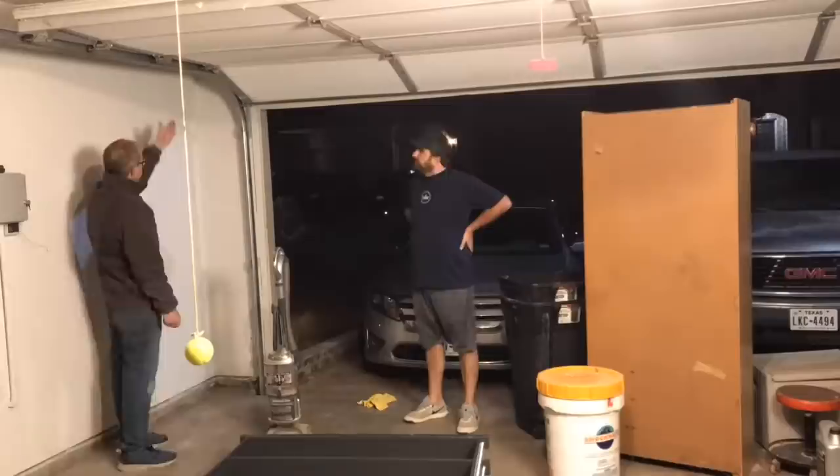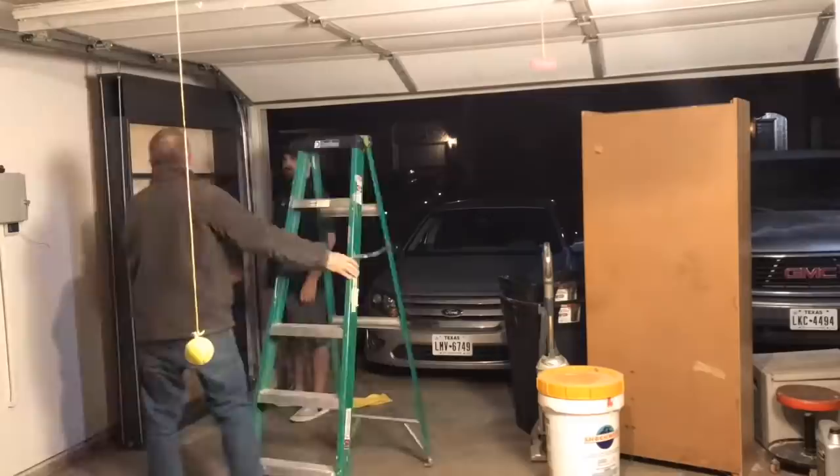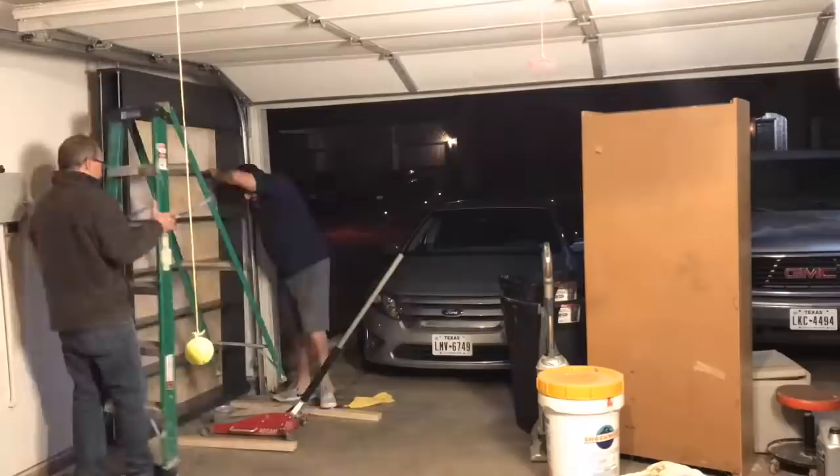I got the assistance of a neighbor to help me get the shelves up in place to line up with the holes. We then used the floor jack to lift up the floating shelves.